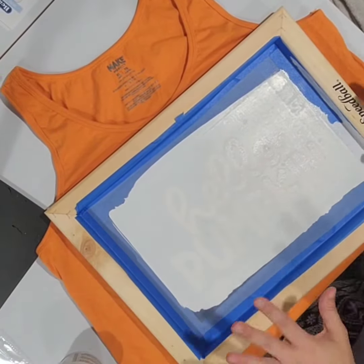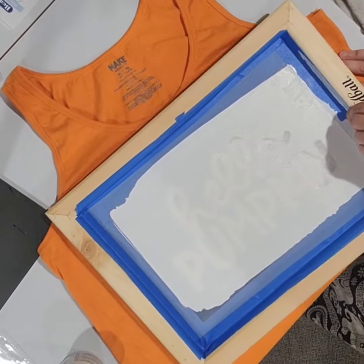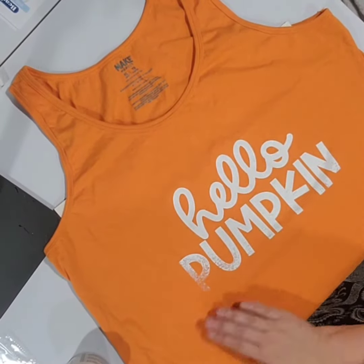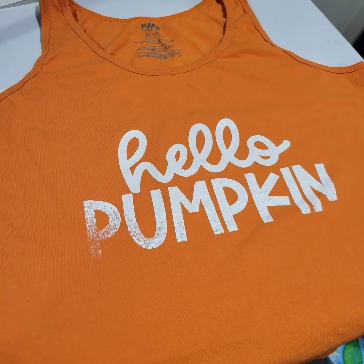I probably should have gone over it one or two more times — you'll see I missed a little spot right at the P and the U. But I would say for my first time it's a success. I let it dry overnight and then put it on my heat press for 320 degrees for 40 seconds.